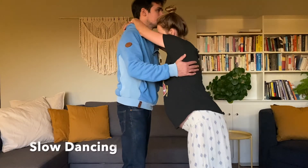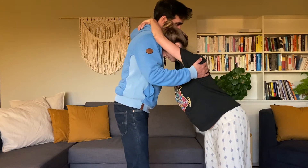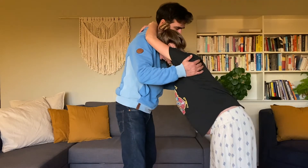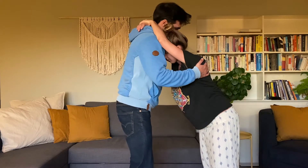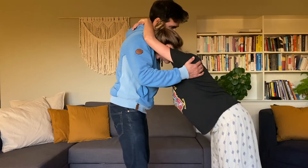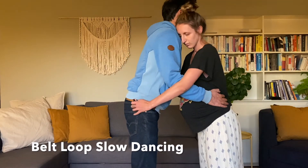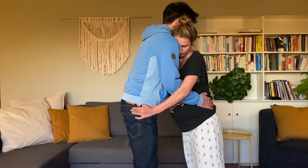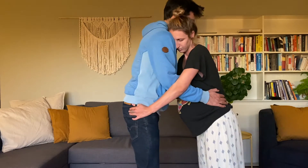If it feels better to stand or you just want to have some movement in your hips, you can lean into your partner and slow dance. In this position, your doula or support person can also be behind you to rub your back or do a hip squeeze. Another great slow dancing position is to hook your thumbs into your partner's belt loops — this way, you both can rest your arms while having some back and hip support.